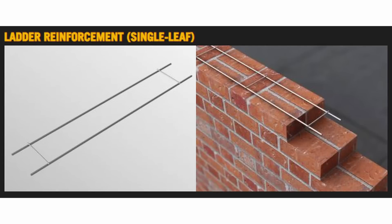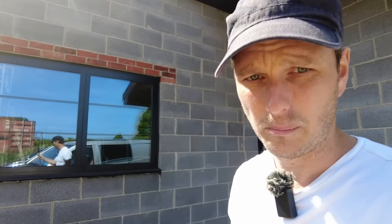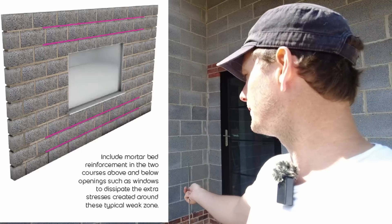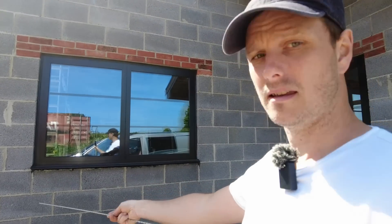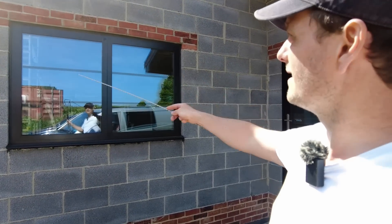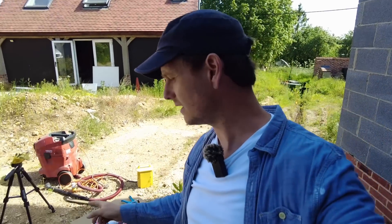Bed reinforcement is basically bars that go all the way across the mortar bed. If you're getting your house built, around your windows — and possibly your doors at the top — ask for bed reinforcement: two bars at the bottom and two at the top. That will stop your wall from cracking around the windows. Now let's give this a crack — I'll talk you through the equipment.